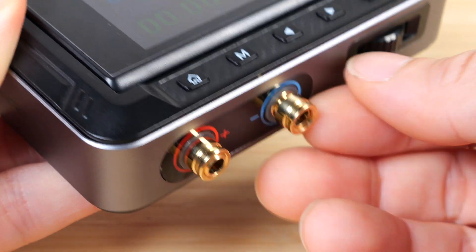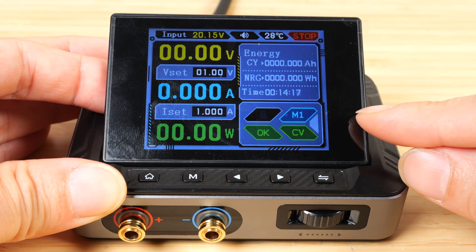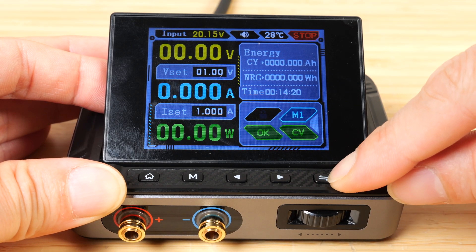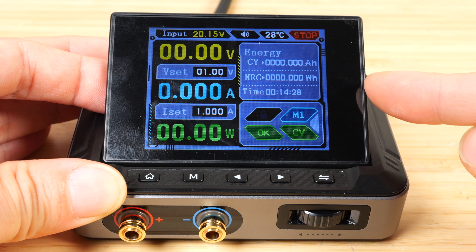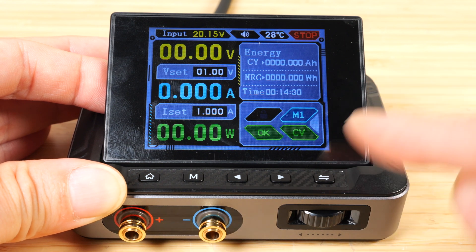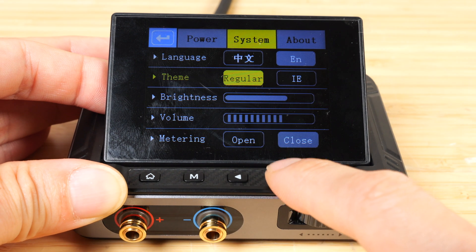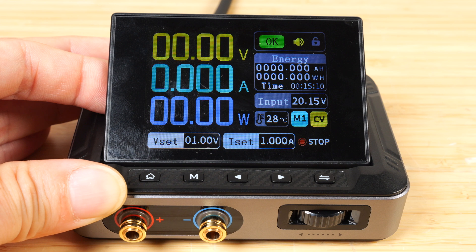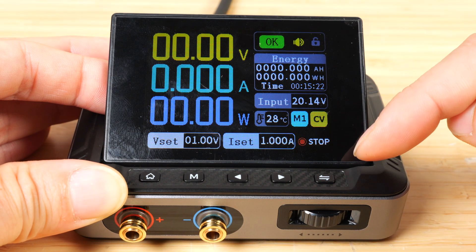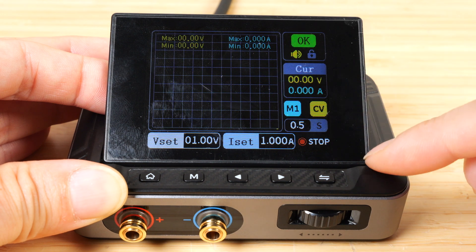You can actually twist these terminals off and thread a wire through there like your normal terminals. This is one mode for the interface. If you press and hold this button, it'll go to the graphing mode, and if you push it again, it'll go back. Their product page has four different modes — to access those, go to the home button, go to system, change the theme to industrial, and exit by pushing the home button again. Now this is just a different format to display the same information. If we press graphing, the graph looks a little different as well — just depends on which style you like best.